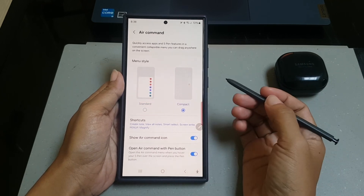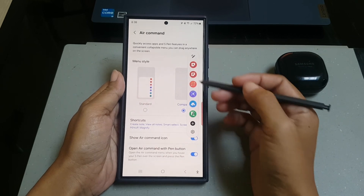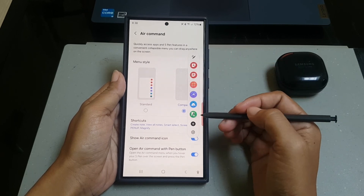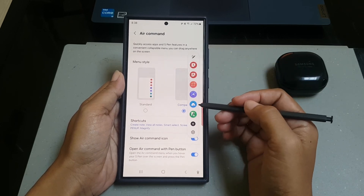To see the result, tap the Air Command icon. When you set the style to compact, as you can see on the screen, your phone will display icons only for the shortcuts on the Air Command menu.